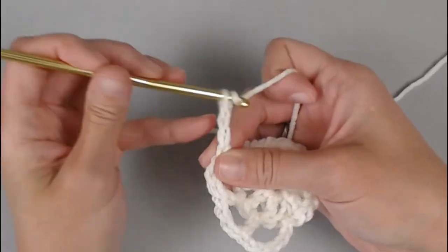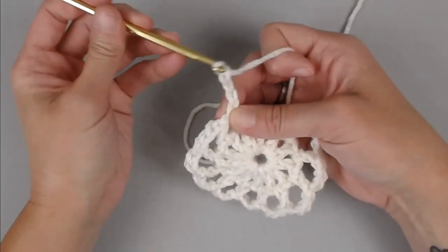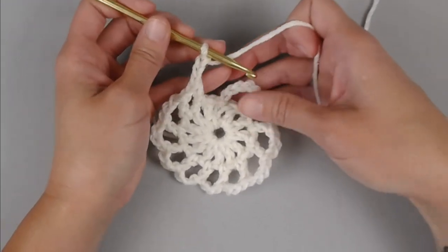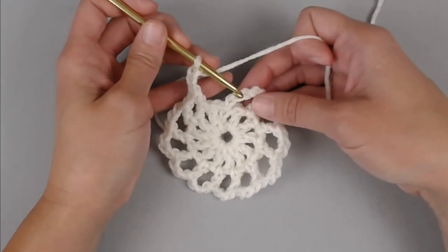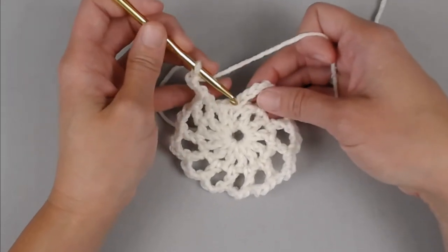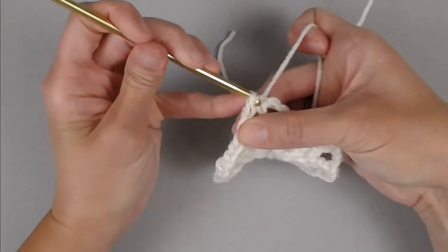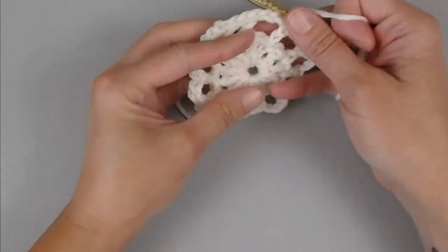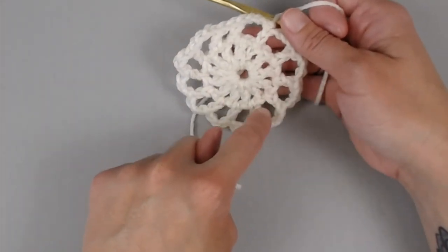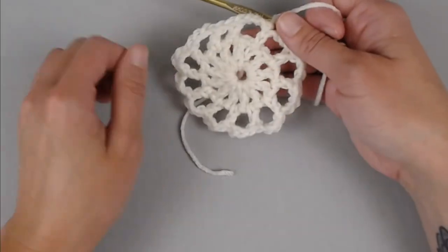Continuing around, chain three — one, two, three — all the way to the end of round two. You will end round two by slip stitching into the second chain of the first chain five — one, two — slip stitch to close. You should now be able to count a total of 12 of these big chain three spaces all the way around.